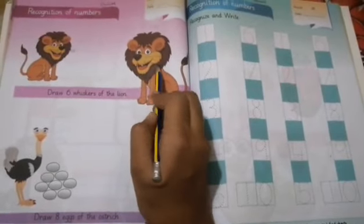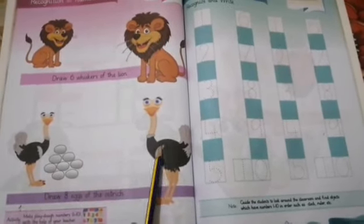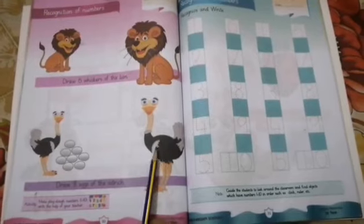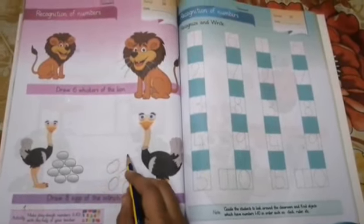One, two, three, four, five, six. Thick. Thick — one, two, three, four, five, six.